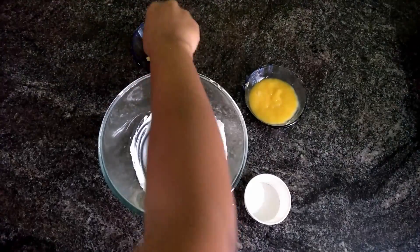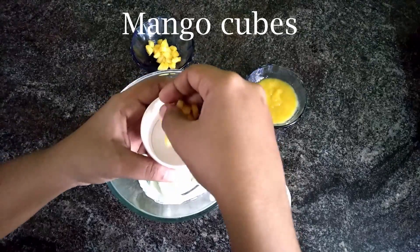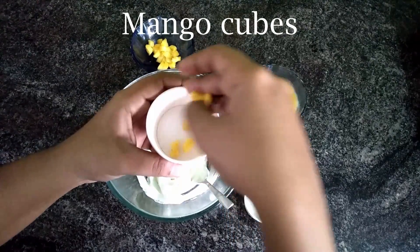To a mold, add in mango cubes and top it with a layer of Greek yogurt.